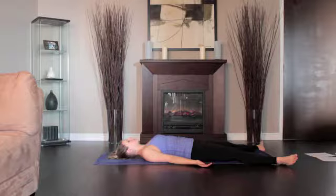Make sure the shoulder blades are resting evenly on the floor. Soften and relax the body in a neutral position. Stay in this pose for 5 minutes.